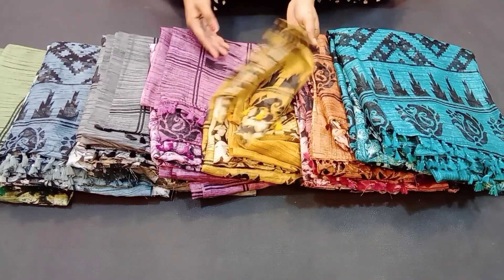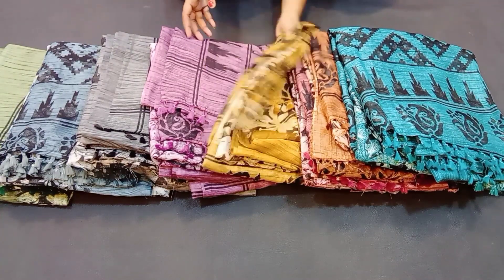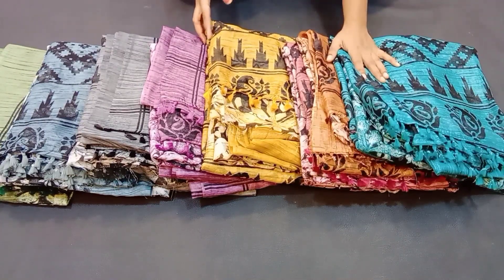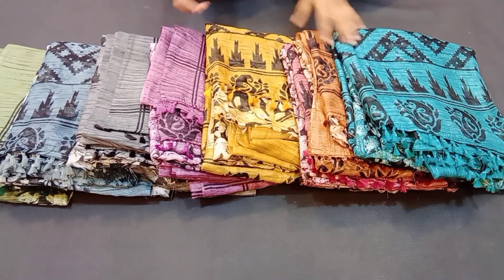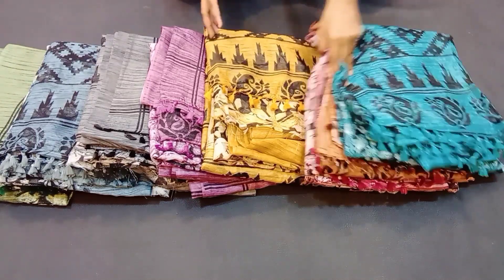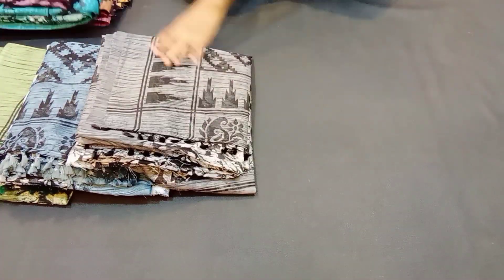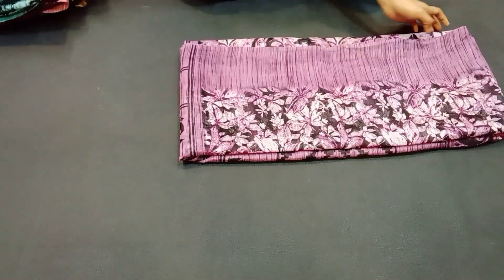Hi, hello friends, welcome back to TR Trendy Collection. Here we can see the cotton sari collection with colors and designs available. We have a little bit of color to use with cotton sari, and a lot of different colors and variety in design. We have a lot of color combinations, and eight colors are available. The first color has a full flower design.